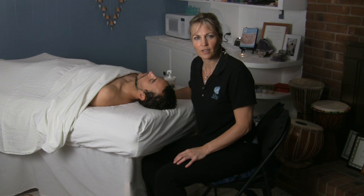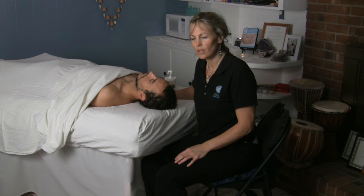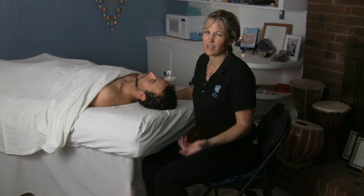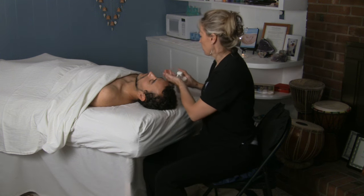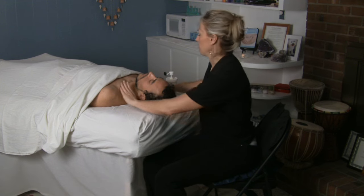Whenever I'm working on the neck and the facial area, usually what I do is I work with some lotion rather than the oil that I use on the rest of the body, mainly because people don't like to get a lot of grease in their hair. Lotion is a little bit softer and just feels nicer. I usually put a little lavender or something pleasant in it, maybe a little peppermint.